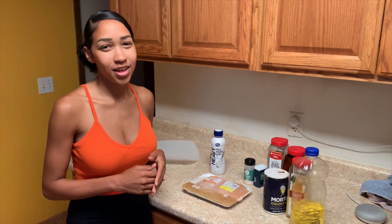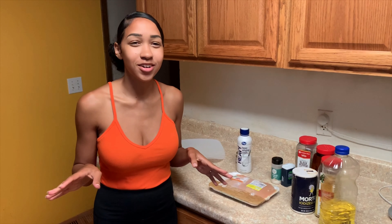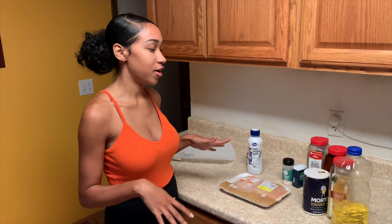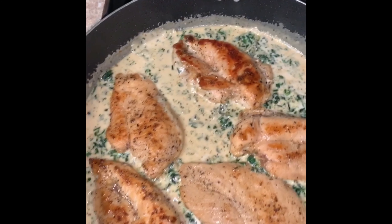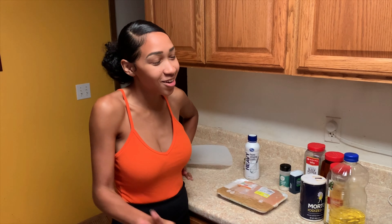Hey everyone, so I am making that chicken that I posted on Instagram and Twitter. A lot of people had asked me what the recipe is and how I made it, so I'll just make it again tonight to show you guys. My little brother is recording, so once again this is the J. Librena Cooking Show.